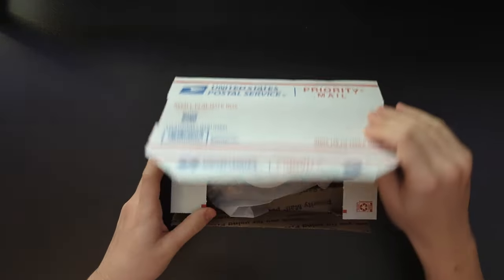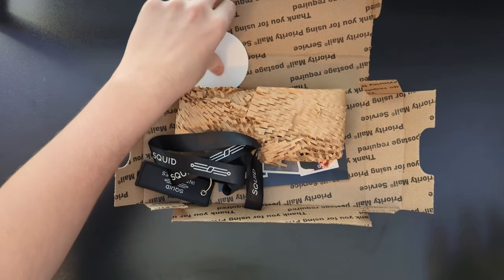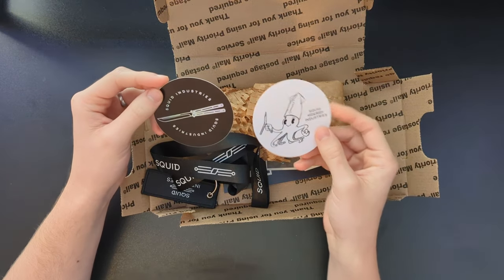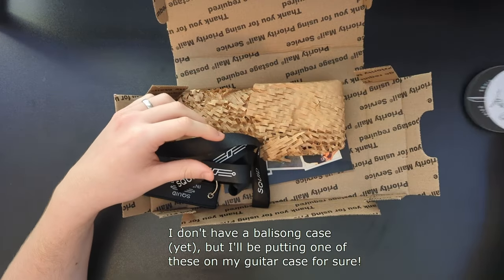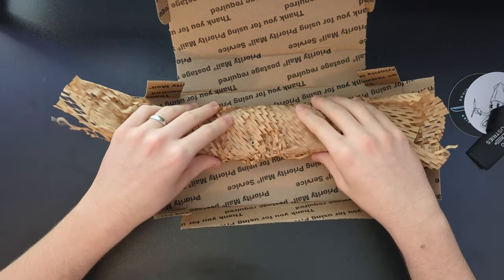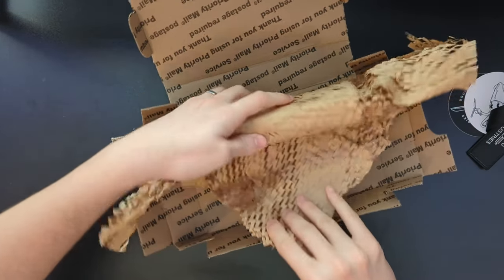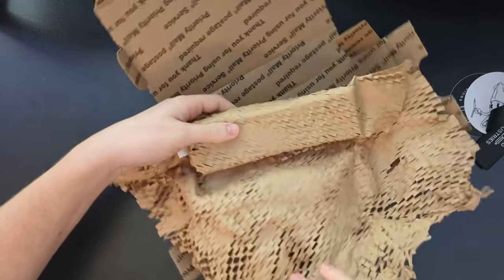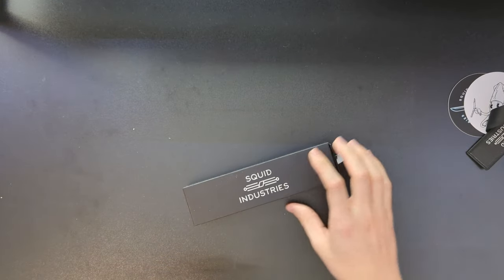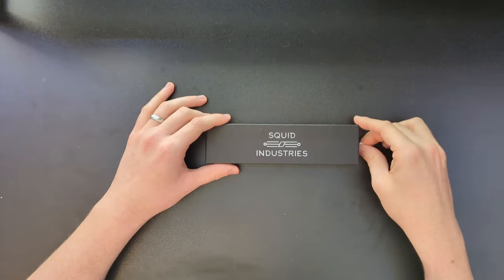Oh, look at that! Looks like we got some Squid swag. There's a reflective sticker with a tsunami and then the squid with a cracker — very cool. And then a lanyard, very cool! I just want to say a huge thank you to Squid Industries for reaching out and sponsoring, and thank you to everyone who has been watching the channel, because this would not have been possible without you. Their links to their YouTube channel and Instagram will be in the description below.